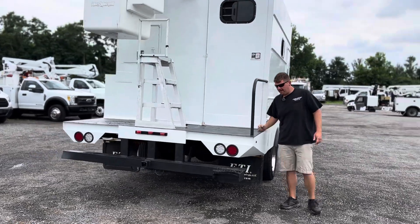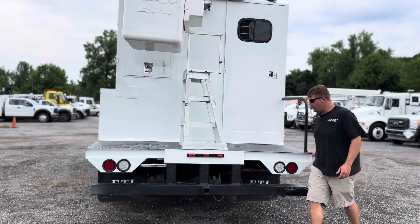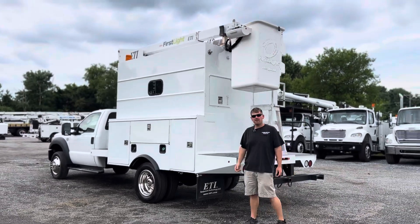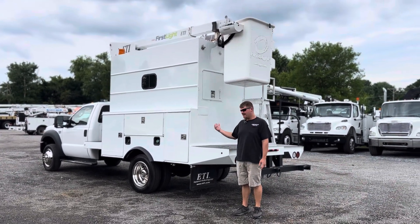We rebuilt this rear platform here, painted in a textured black color. It's ready to go. These things are extremely hard to find. So when we found this one, it needed a little bit of work, but we realized that we could put some money into it and have a really nice product at the end of it. And that's what we have here.